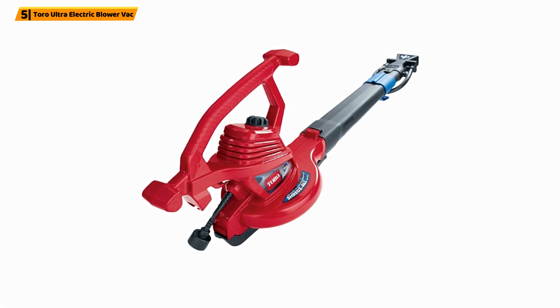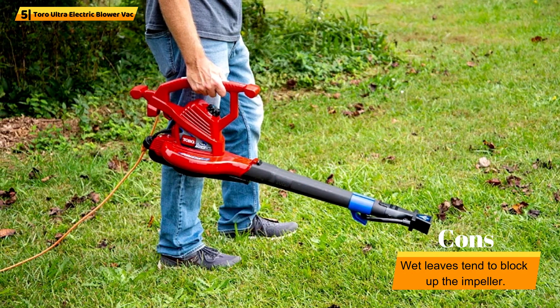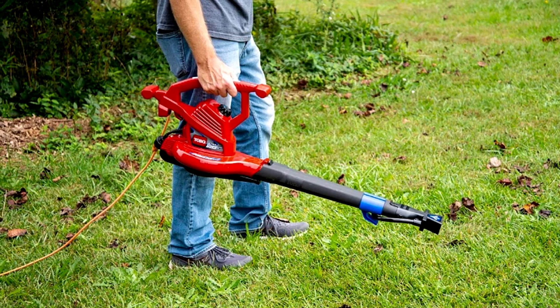Why we liked it: Converting the blower to a vac is simple with the quick-release latch. This also allows you to disassemble the unit and store it in the collection bag in your shed or garage.